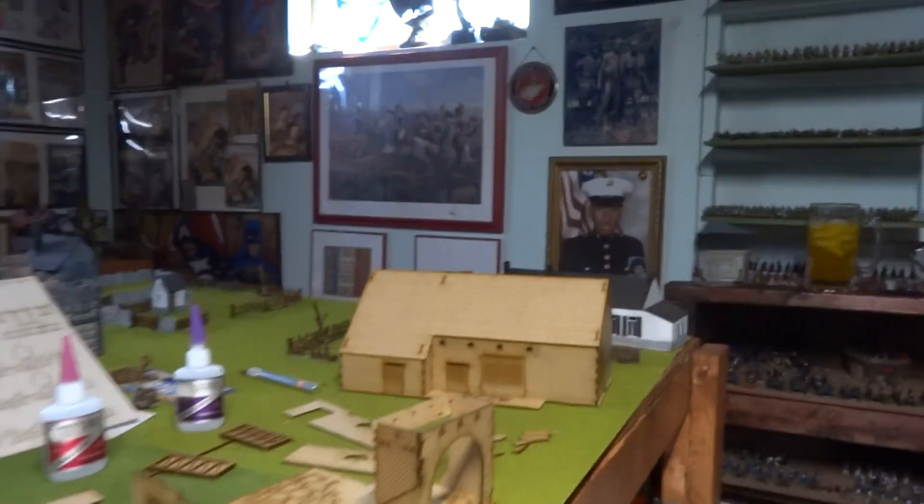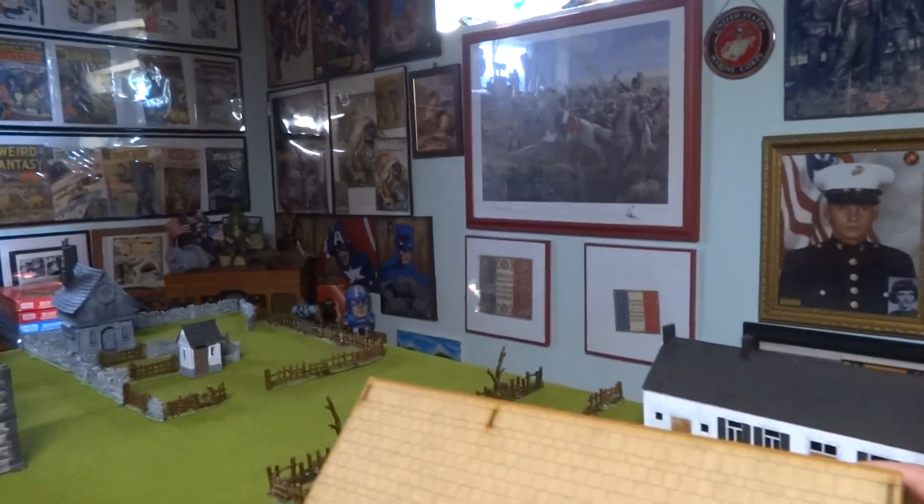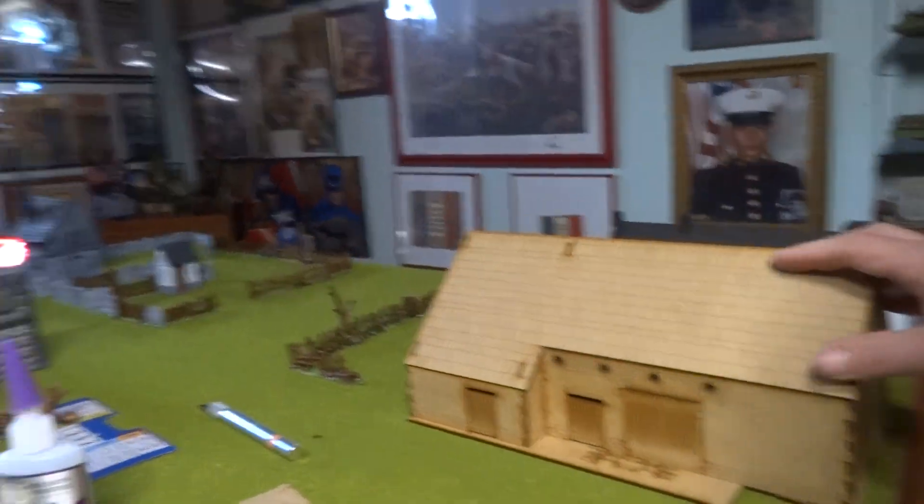As you know, this is the project I'm doing now — the La Hussain. I put together the farmhouse by the barn. That's the barn. It went together pretty easy.